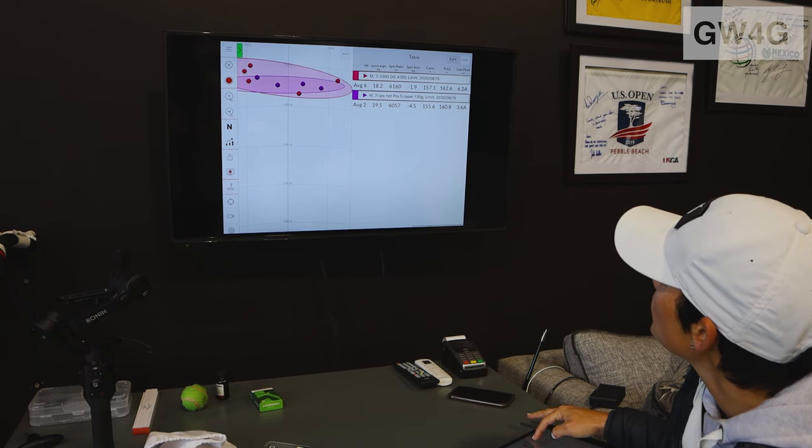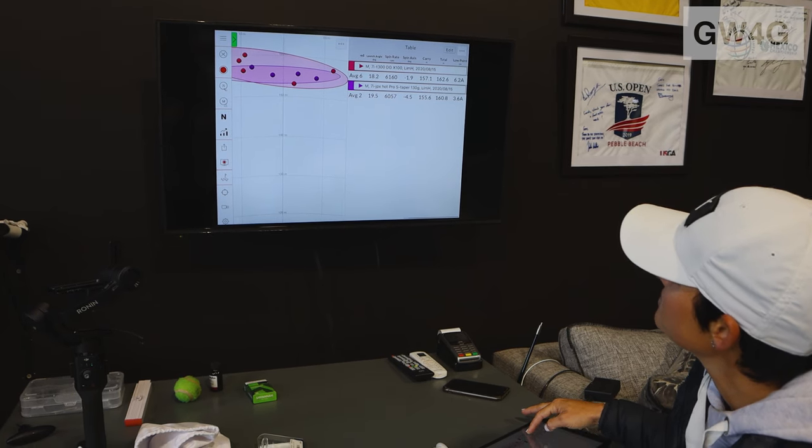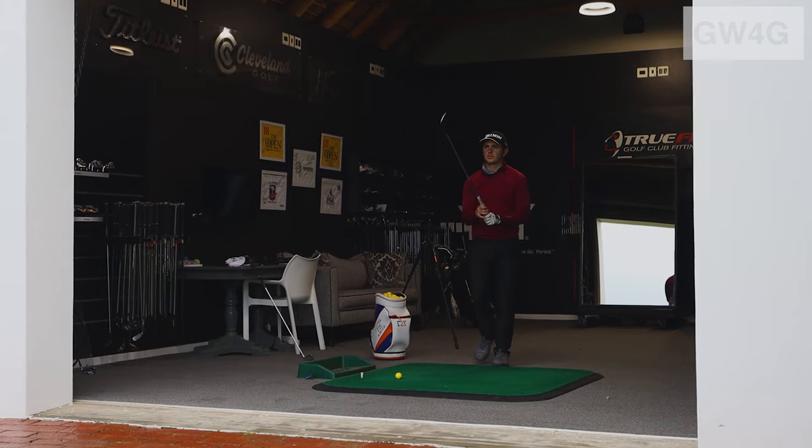But only by a mile an hour. I carry obviously a little bit further, but in distance we're looking at two meters difference.